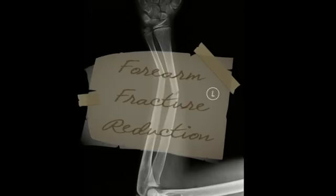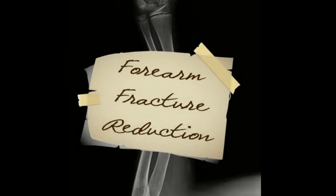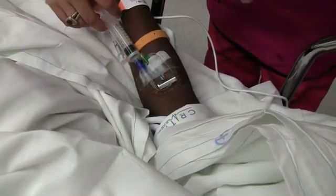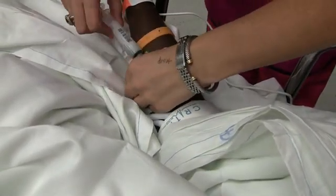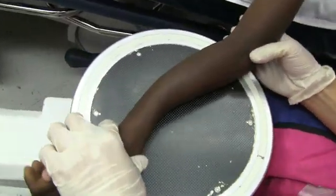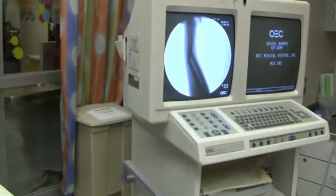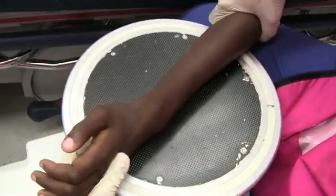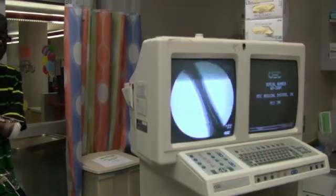There's the ketamine. Now this is just normal saline flush. How old is he? Ten years old. He was jumping off a fence.